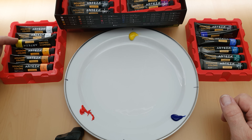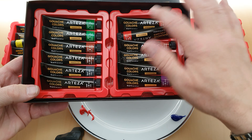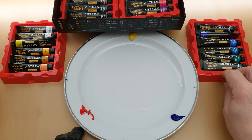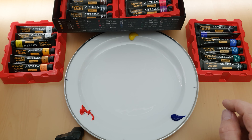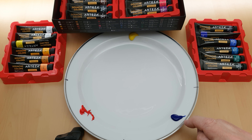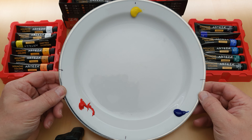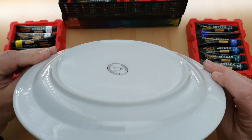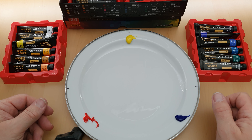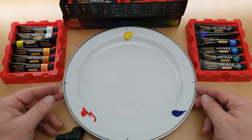I've put the tubes back but turned them round to remind us which ones we've used. We've got lemon yellow, scarlet red, and ultramarine blue. The plate I've used is just an ordinary porcelain plate — a shiny smooth one, just one we didn't need anymore. Ceramic, porcelain, whatever you want to call it. That's supposedly better for watercolours and gouache.